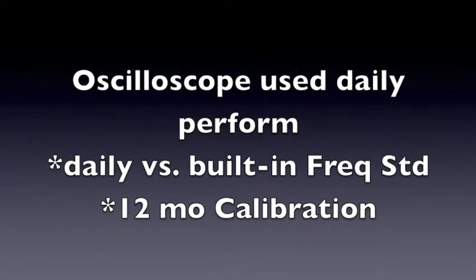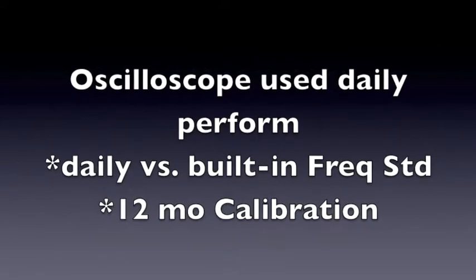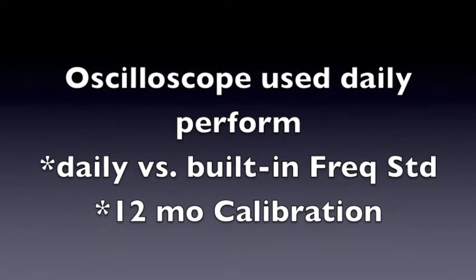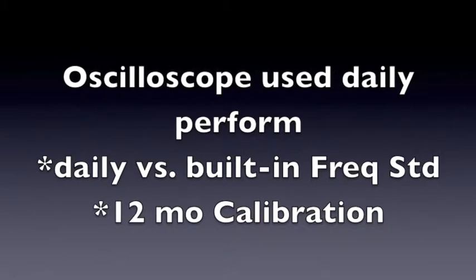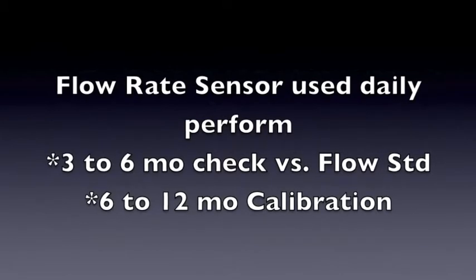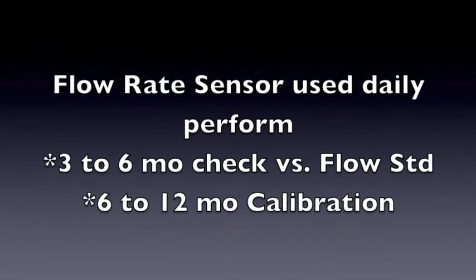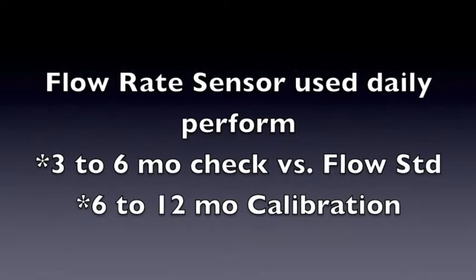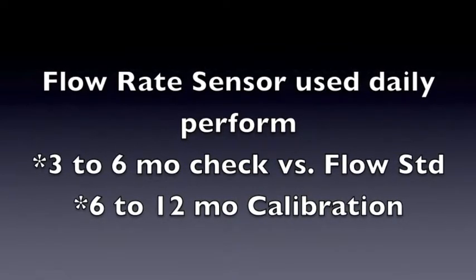The second example is an oscilloscope used daily. Perform a daily check versus the built-in frequency standard in the oscilloscope. Then, every 12 months, perform an oscilloscope calibration, whether in-house or outside. The third example: most flow rate sensors are physical, so therefore a three to six month check versus a flow standard and a six to twelve month calibration.